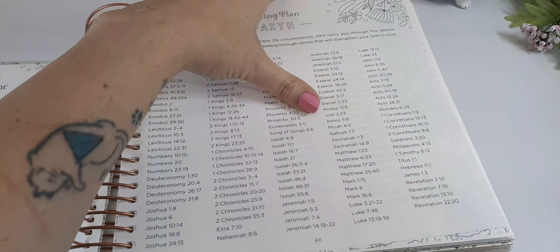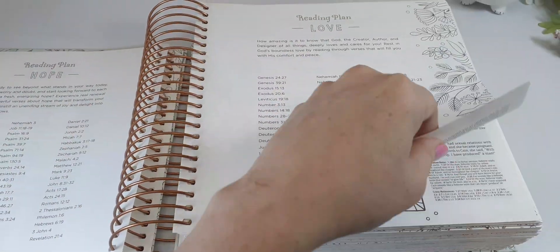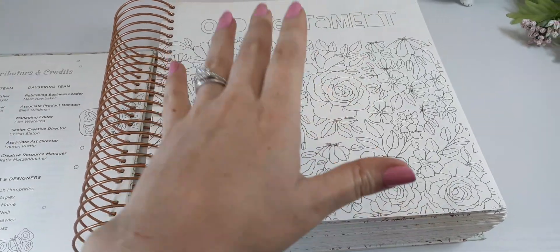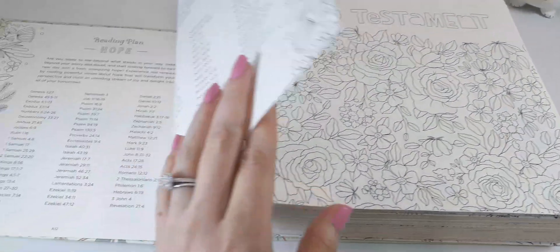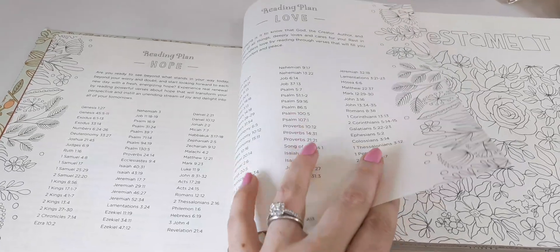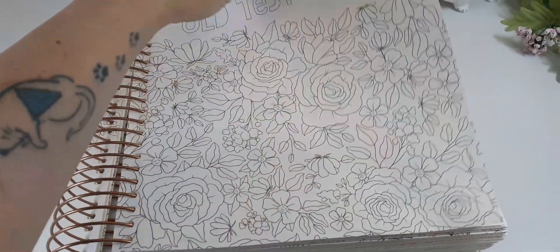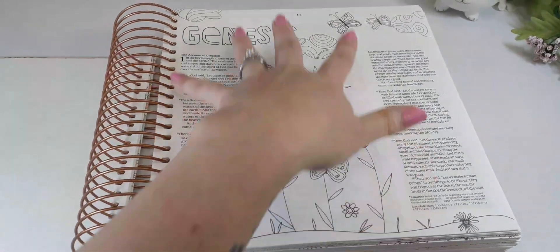They have reading plans for hope and love as well. This is a really good idea, especially for new Christians or anyone unsure where to start. There are three different lists right at the very beginning — pick love, faith, or hope and follow the reading plan. After doing all three you'll be really familiar with your Bible and comfortable enough to jump in by yourself.